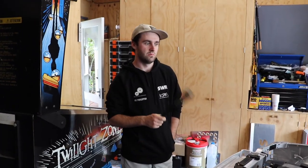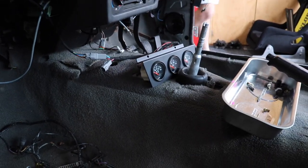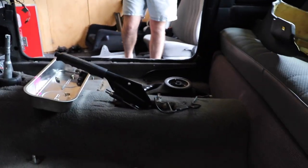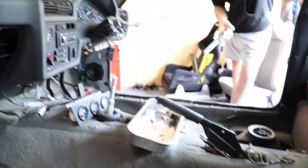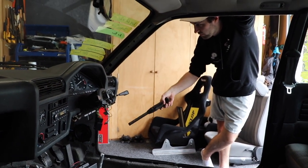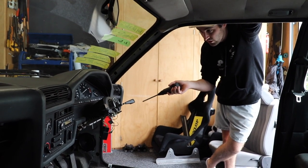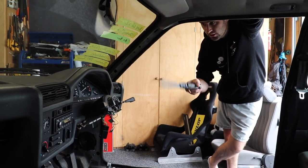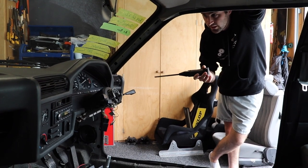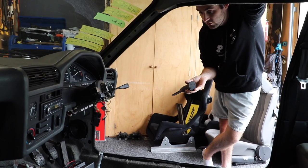Today we're going to throw all the dash pieces back in which we had to take out for the heater core, and then also throw the seats in and bolt those down. It'll be nice to be able to move the car around and not sit on the floor. Then we'll probably roll it off these blocks and use the toe plates to give it a quick alignment, which will make it way easier to push and drive. Before we do that, we'll show you how to center the steering rack so you've got the same steering lock side to side.